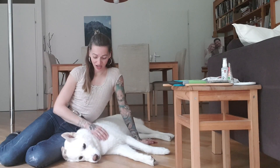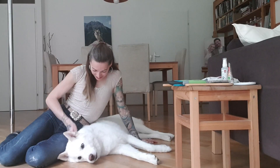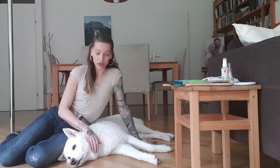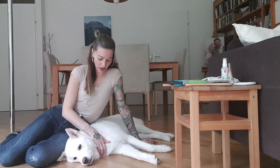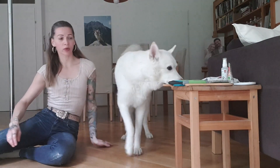Hi guys, it's Laura and Shadow. We just did our morning brush cuddles, and that's something I get very often questions about on Instagram. People are very often asking me what kind of brushes we are using and how I exactly groom Shadow, so I thought I could make a short video to show you the brushes and explain.